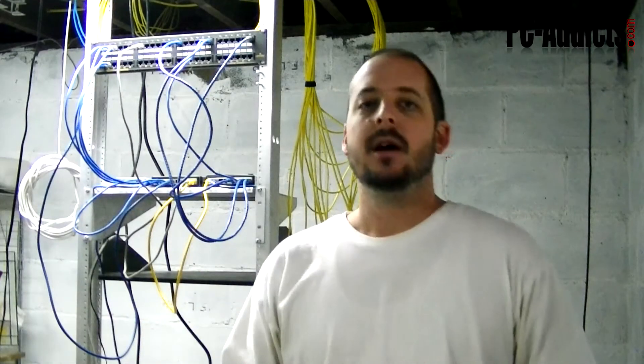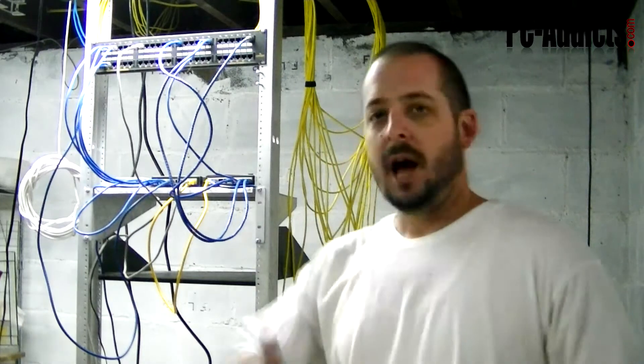We are in November 2011 and we are also in my basement. I just wanted to show you how I have my server set up and my little home rack here.